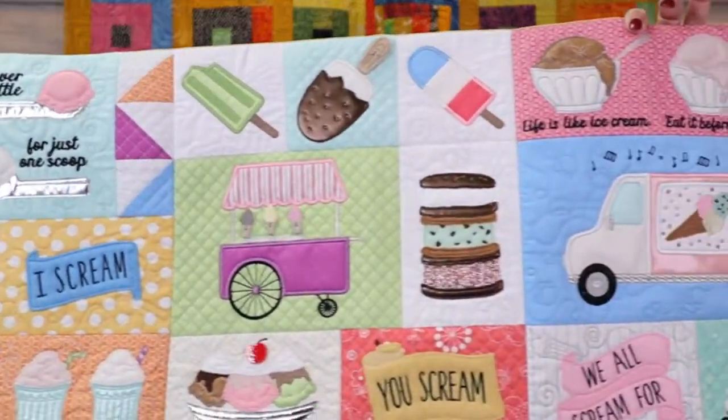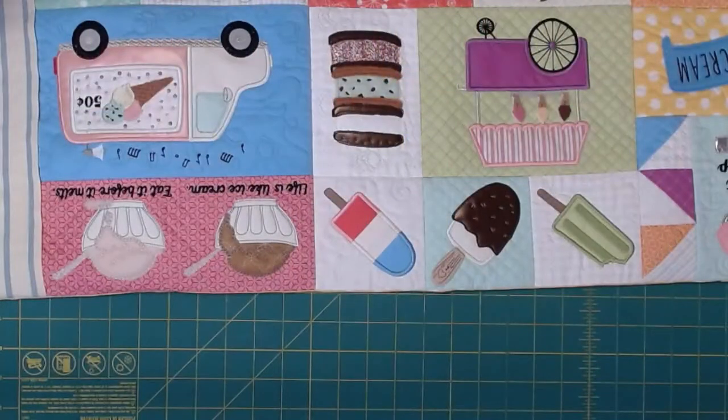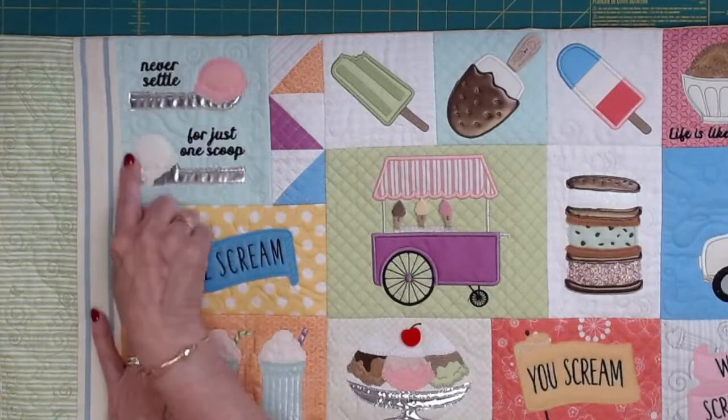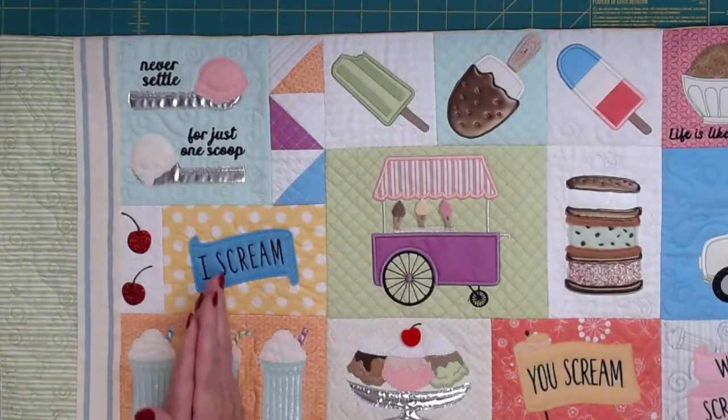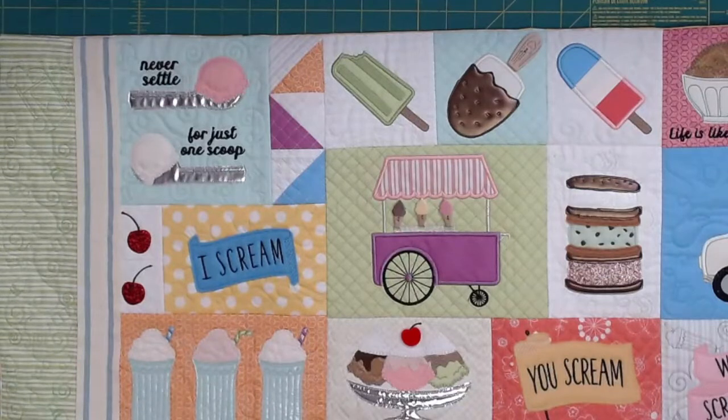Every one of these is just a really fun block. I have some fun things - I'm going to change the camera to the overhead and it's upside down. So let me see if I can quickly set this one here and rotate. What I wanted to show you - we're going to do one block for you today, but I wanted to kind of go over all of it.